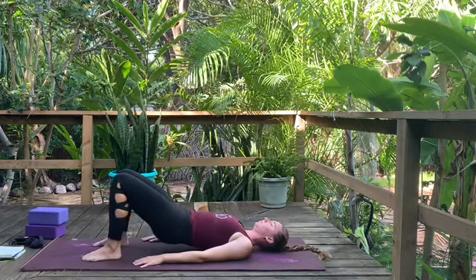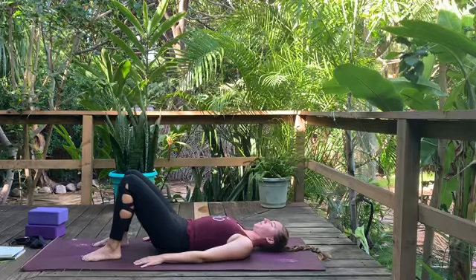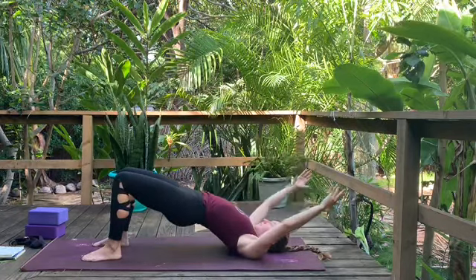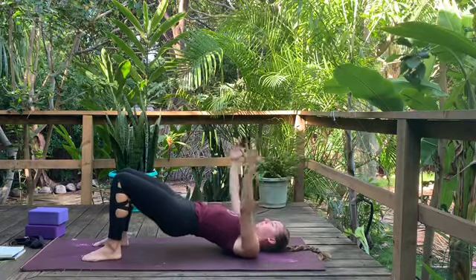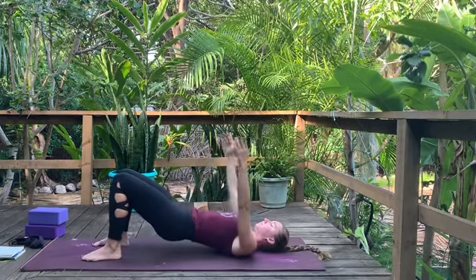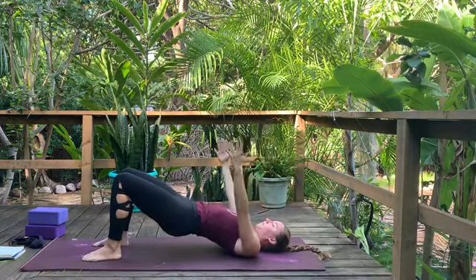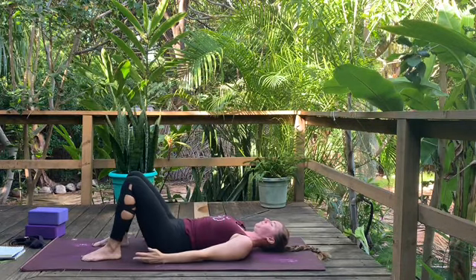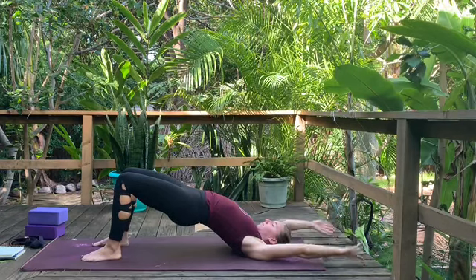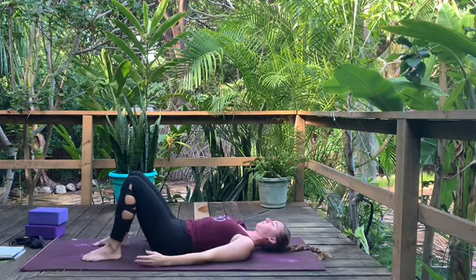One more without the arms: inhale, press into the feet, curl the tailbone, lift the hips. Match your breath so the whole time you're inhaling, you're lifting. Exhale, lower down. This time add the arms: as you inhale, reach the arms up and overhead, biceps by the ears. Exhale, bring the arms down by the sides — hips and hands lower at the same time. Two more times: inhale, lift hips, reach arms up and over; exhale, lower hips, arms down. Last one: inhale, press into feet, lift hips, reach arms alongside your ears; exhale, arms down, slowly lower hips.